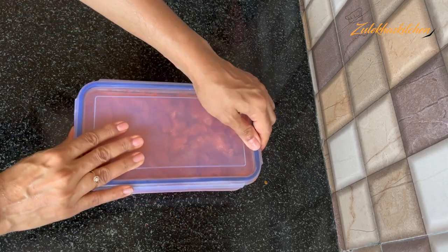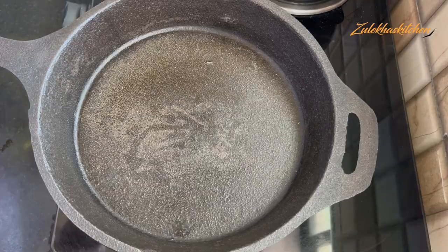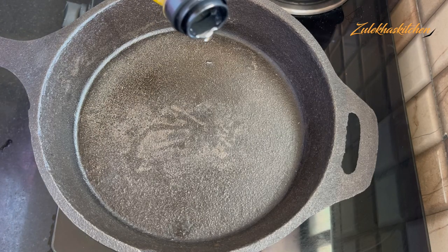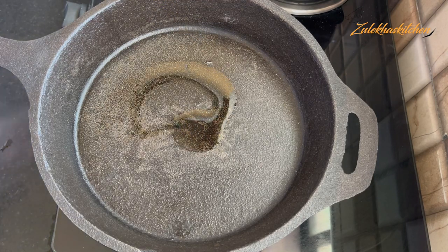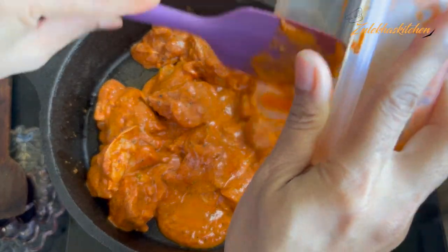It is very easy to marinate the chicken. Marinate the chicken for half an hour to 1 hour. It is optional to put the chicken into the fridge. Now let's put the chicken in the fridge.